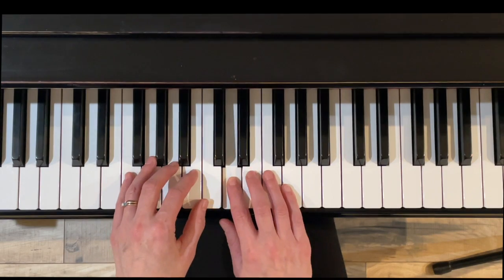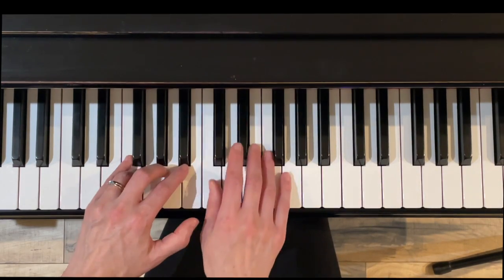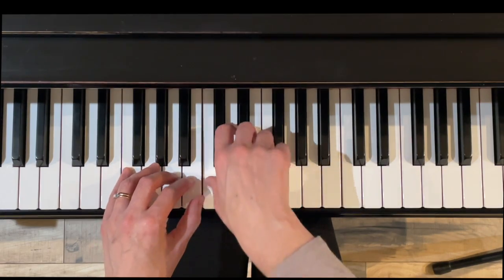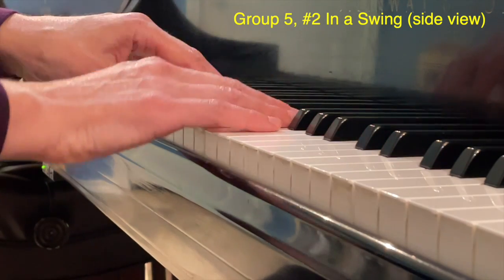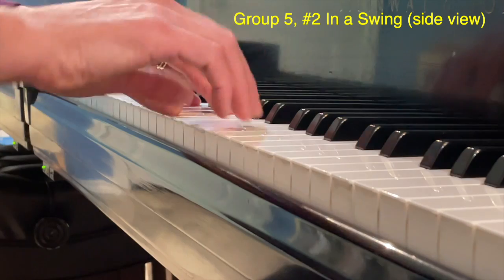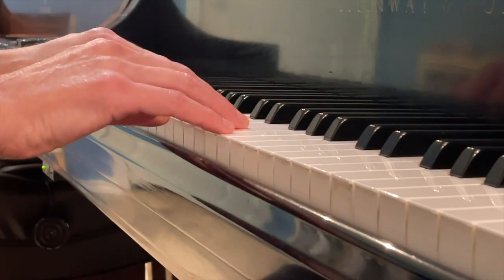You see that little dotted line under the Dozen a Day person who's on the swing? That's the shape of your wrist in this exercise. My wrist is pivoting. Here is exercise two in a swing — the wrist is going to make a nice smile or half circle motion and then lift off. Don't let the fourth fingers hang on during this exercise.